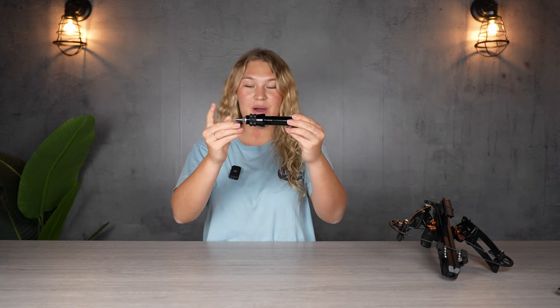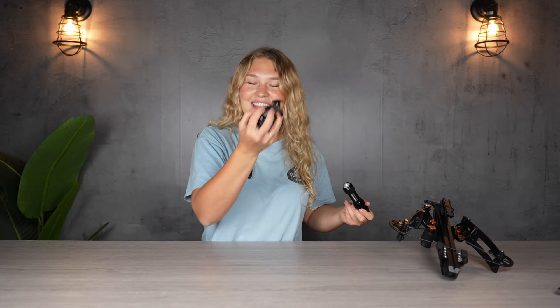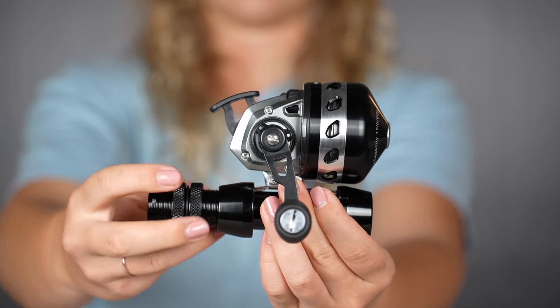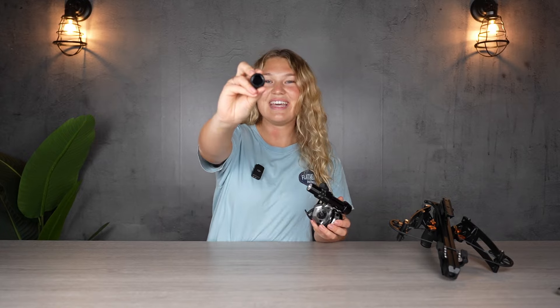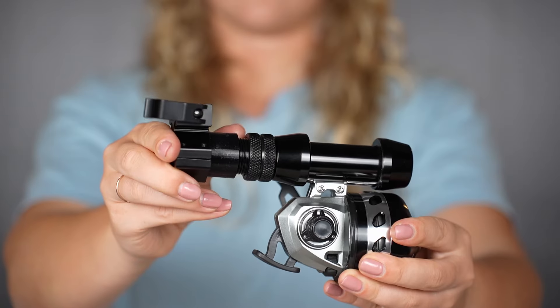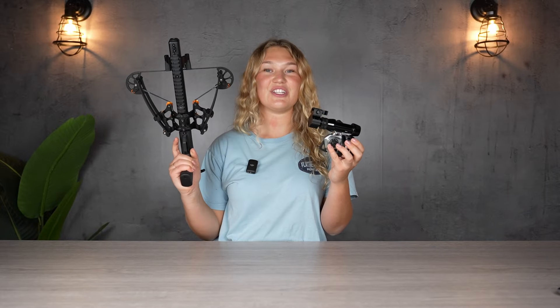Now we're going to take our bow fishing mount and remove this backside. And then we're going to grab our spin cast reel and the same procedure as before, just attach it to the top. Next comes our new sleeve. And lastly, the ring mount, which is going to go right on top of the sleeve. And once you have it nice and tight, we're going to go ahead and attach it to our Picatinny rail.